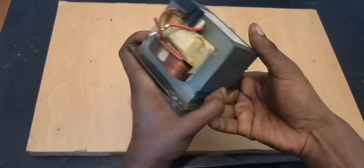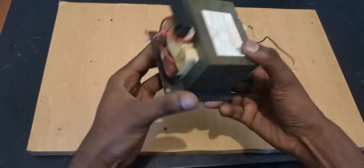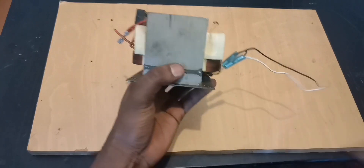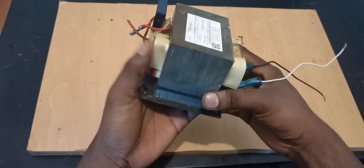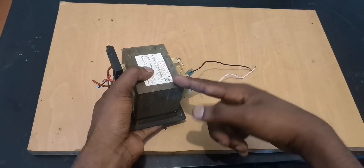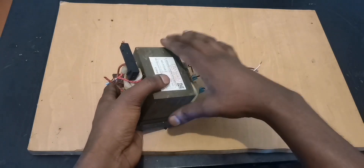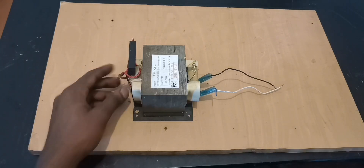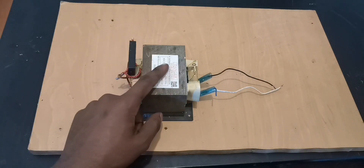There is another way you can use this without cutting it — just the way it is. You can use it as a step-up transformer. Besides its use as a high-voltage transformer, you can also use it as a step-up transformer.